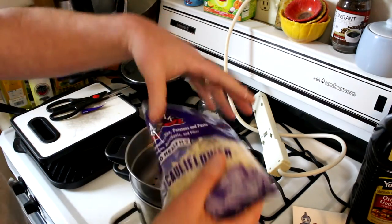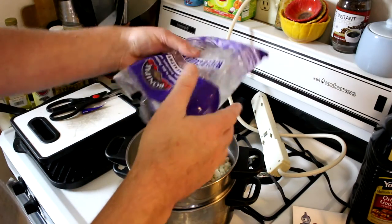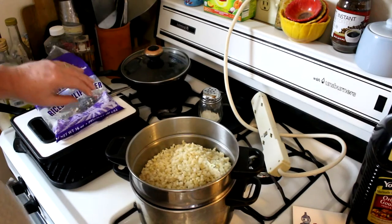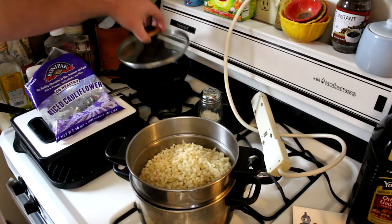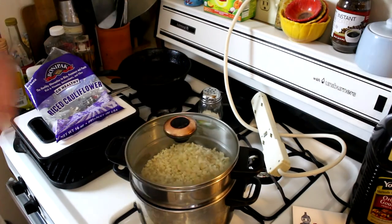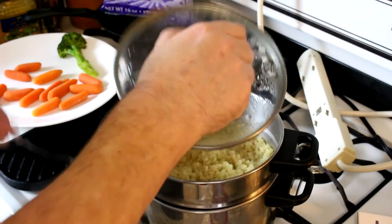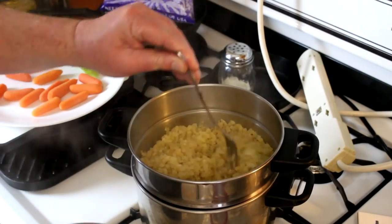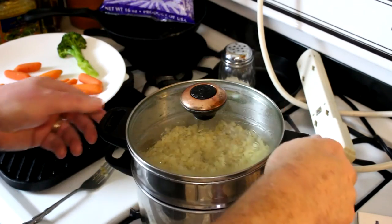So I'm just going to try cooking this cauliflower rice in my steamer, and hopefully not too many of those little pieces will fall through. I'll try it and see how that works out. As soon as it's cooked, we'll grab a plate and try the chicken out. I think my cauliflower rice is done here — looks good. Let me check underneath and see if any fell through.